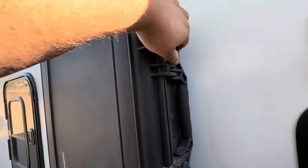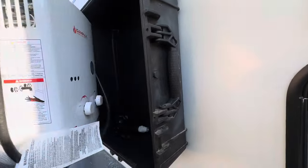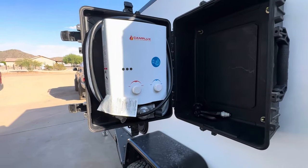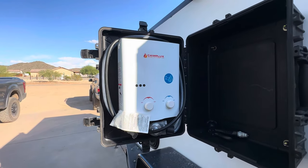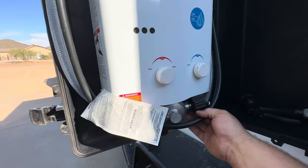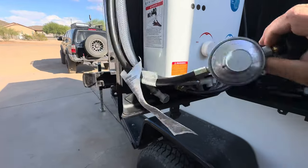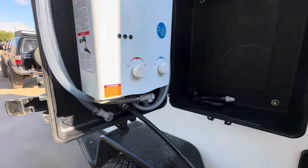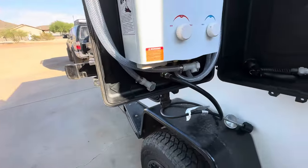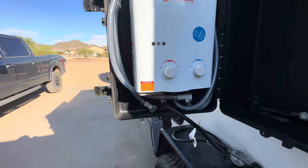As we open it up, I got the Camplex propane water heater bolted to the door. We got our propane line here. I don't have any water in the trailer right now so I'm not going to be able to run it, but it does work — I did test it.